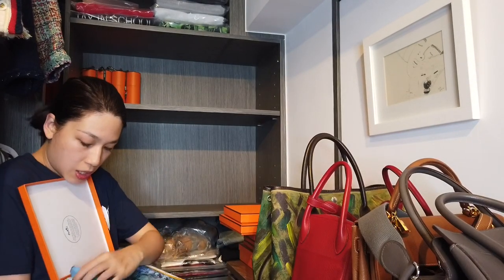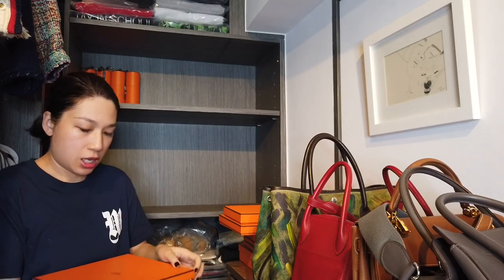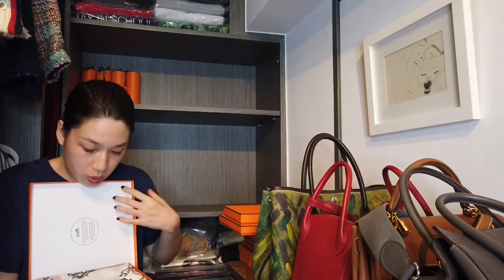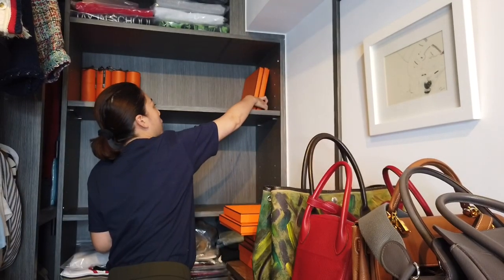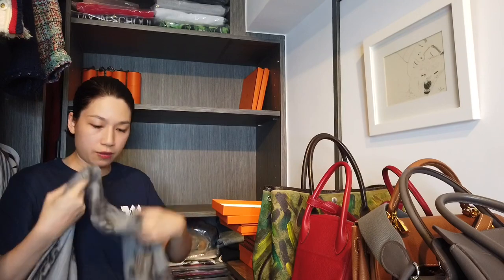These two square boxes are for scarves. In this one I have four 90 cm silk scarves, and three in the other one. I'm just going to stand them right here.